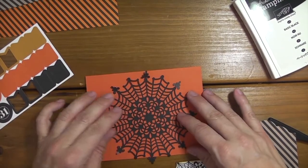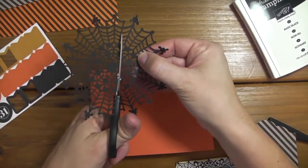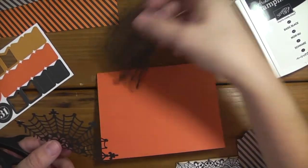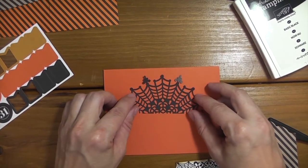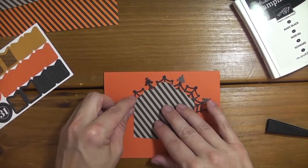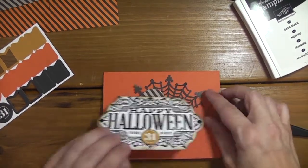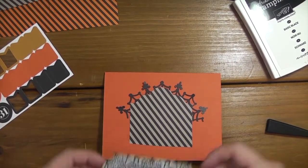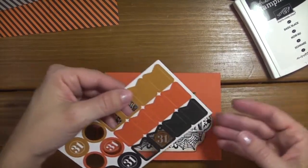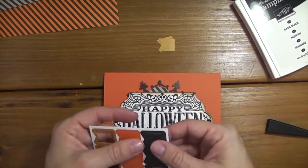I'm going to use the little spiderweb doily and cut it in half as well, because I don't need all of it and I can use the other half on another card. It's going to go like this, peeking out, so I need to glue all this down. Then I'm going to use the banners - I'll put banners on either side of the label.